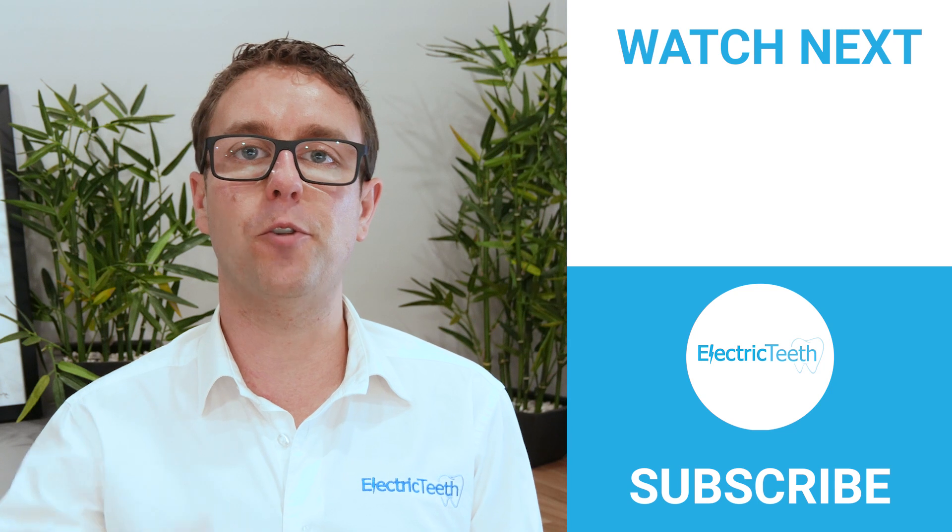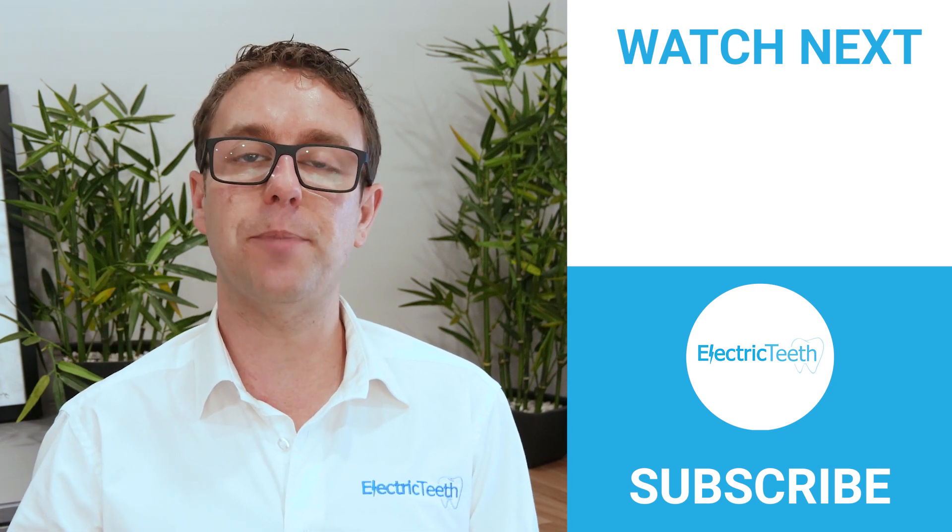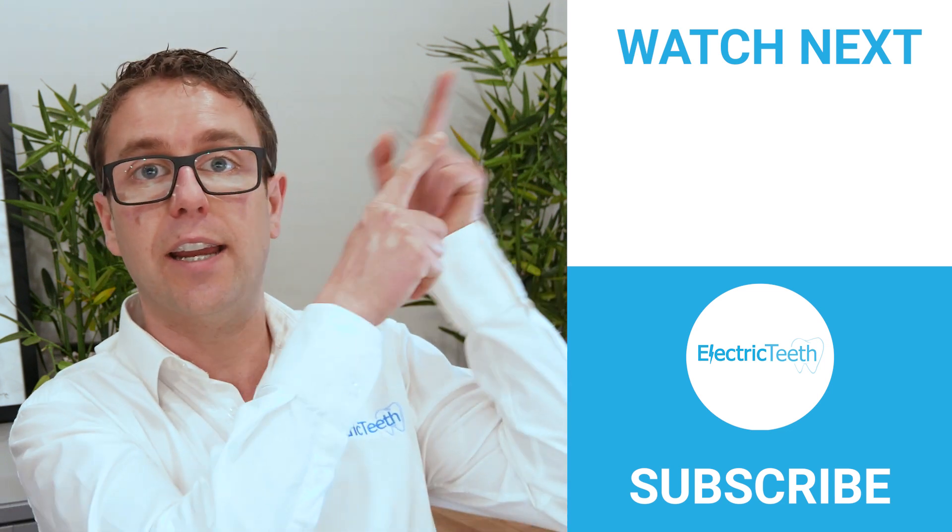If you found this video useful be sure to give it a thumbs up. For more videos like this click subscribe, and for tips and tricks on how to improve your oral health care click here.